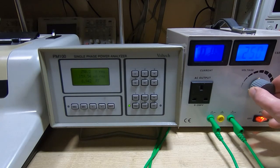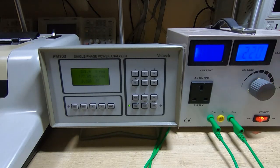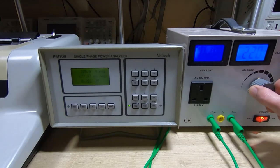The power factor has dropped quite significantly for such a small change in mains voltage. Now if we start reducing the voltage — we'll go down to 220 volts, starting from around 240 — and we wait for the PM100 to settle. The power factor is now 0.922, so it has dropped off again quite significantly. It's still very good, still not a problem at all over this range.